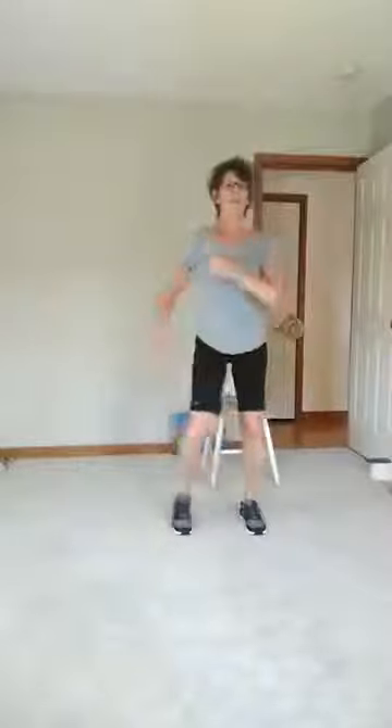Step touch — eight, seven, six, five, four, three, two. March for four — three. Two. Back to the top for eight — seven, six, five, four, three, two.